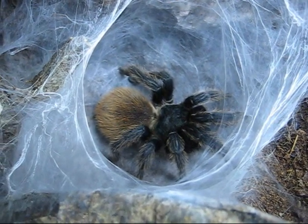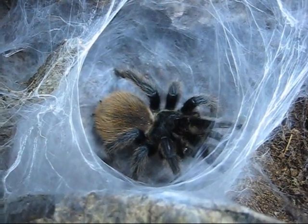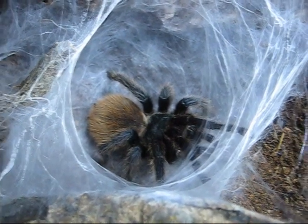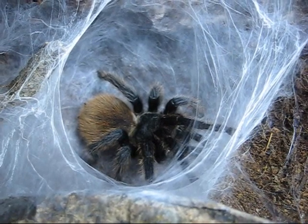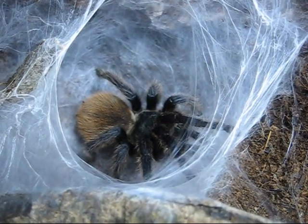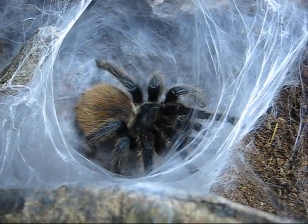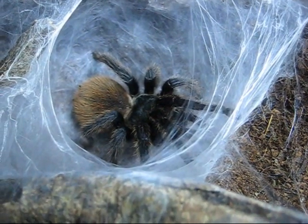I left her mature male in for almost a week. On a couple of occasions, the last one — she's eight — she killed two males. The first male she killed and then she molted, so she killed another one too. But I guess she got the job done. I'll tape this as she just goes along; she'll be laying her eggs hopefully.